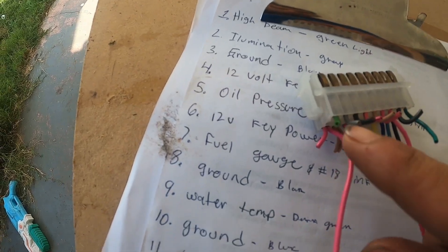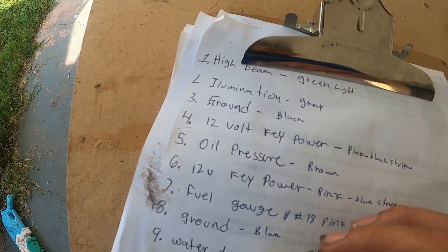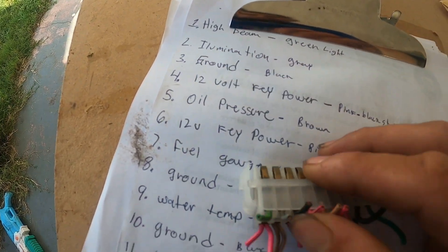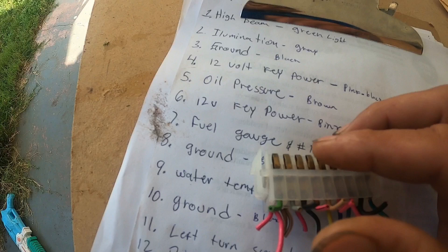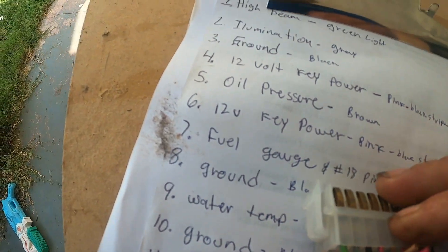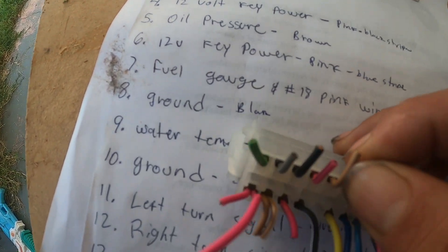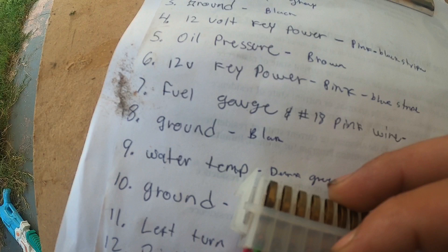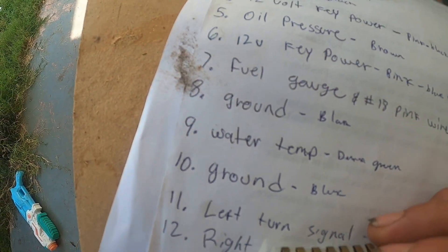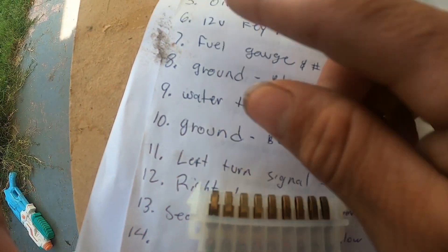Pin 1 is light green — that's for the high beam. Pin 2 is illumination, which is a gray wire. Pin 3 is ground. Pin 4 is 12-volt key power, which is a pink wire with a black stripe. Pin 5 is oil pressure — we're not using that one anymore since we have a new oil pressure sensor. Pin 6 is key power, also the pink wire with a black stripe.